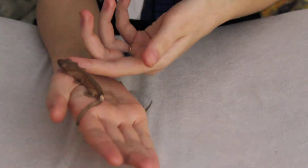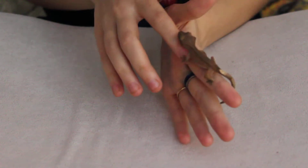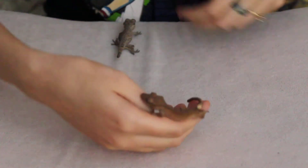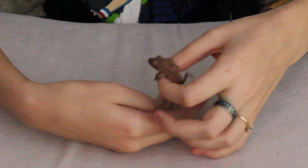Just put him down and move the other one around. Let him go wander. Don't let him off the pillow though. Screen and get him.